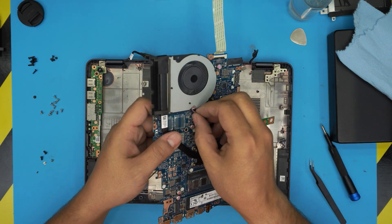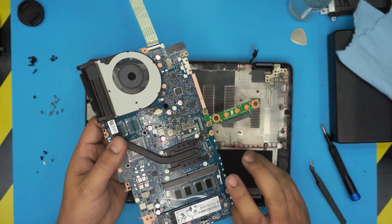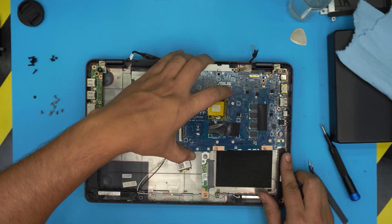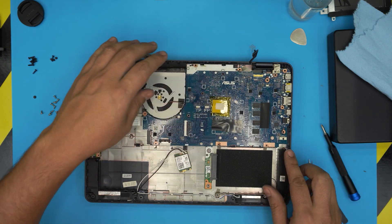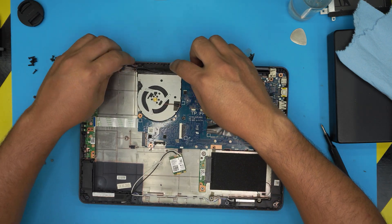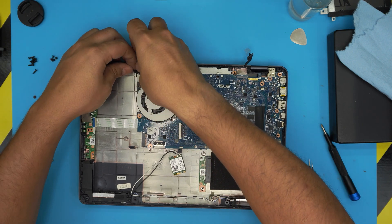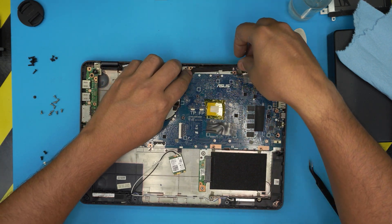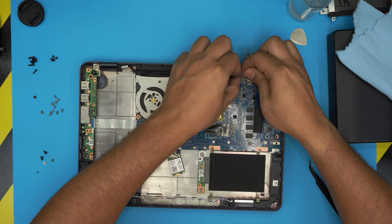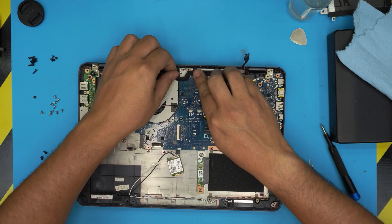One important thing: always plug in the fan — people always forget. Plug it in. Now we have a nice clean motherboard. Grab it, make sure all cables are out of the way, place the IO side down at a 45-degree angle, bring it down, and seat it. Then grab the touchpad cable, bring it over, and connect it to the connector.